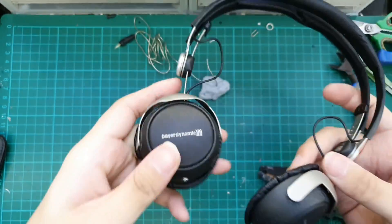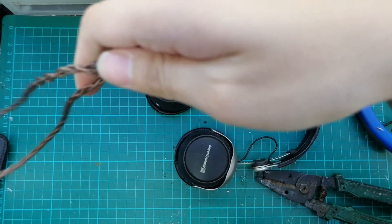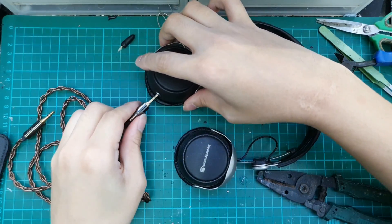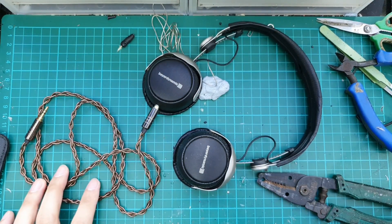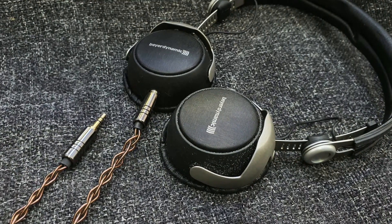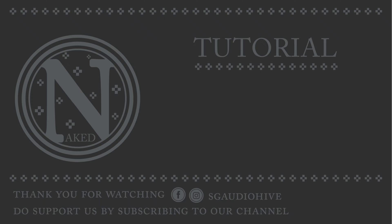There you have it — the completed mod. The headphone won't be complete without a cable, so we have this auxiliary Allegro copper cable to pair with it.